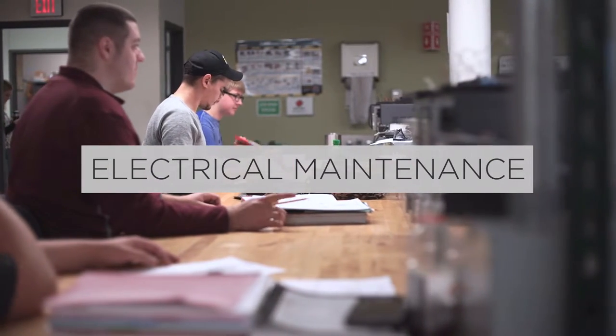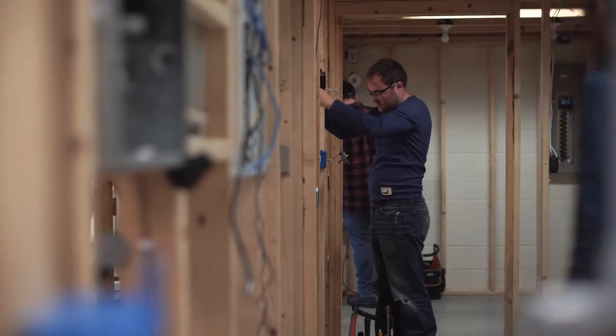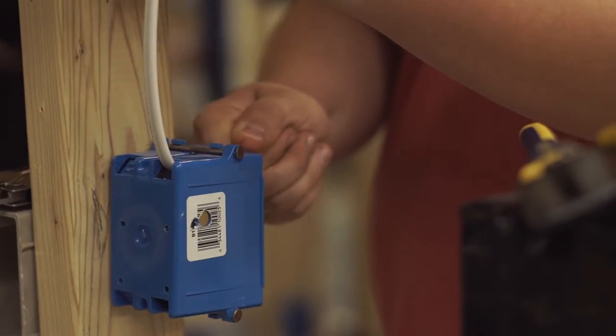In the Electrical Maintenance Program, we start off very basic with electrons, protons, neutrons, and what electron theory is. We take you from basic knowledge up to wiring in a residential lab, so wiring switches and receptacles and lights.